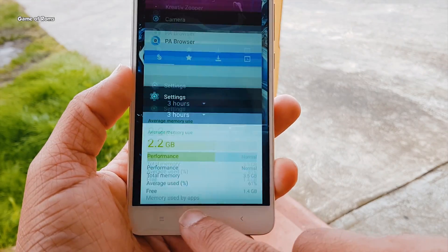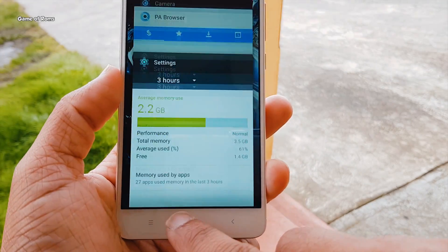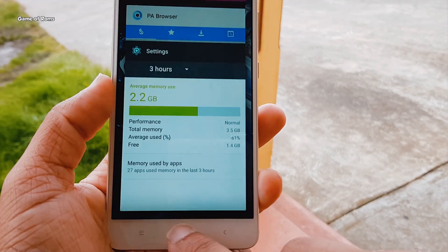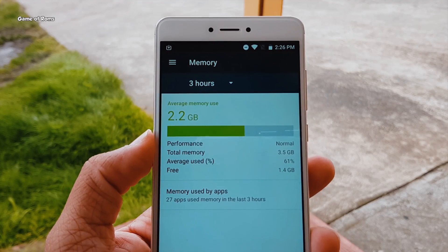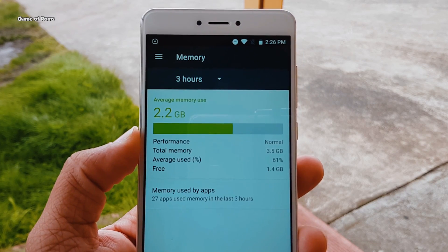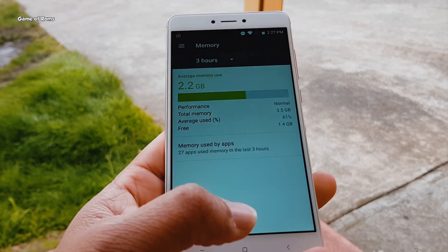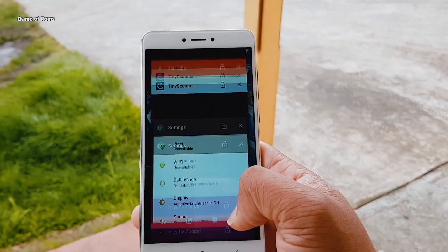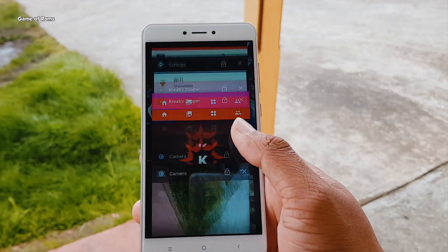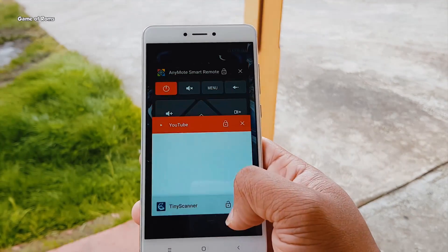I have been using this ROM on my Redmi Note 4 for the last 7 days and there have been no force closes, no random reboots — the ROM is smooth as butter. RAM management is outstanding. Bluetooth is working, Wi-Fi is working, and fingerprint is working. The charging speed is faster than other ROMs; I can charge my Redmi Note 4 from 0 to 100% in less than 2 hours.